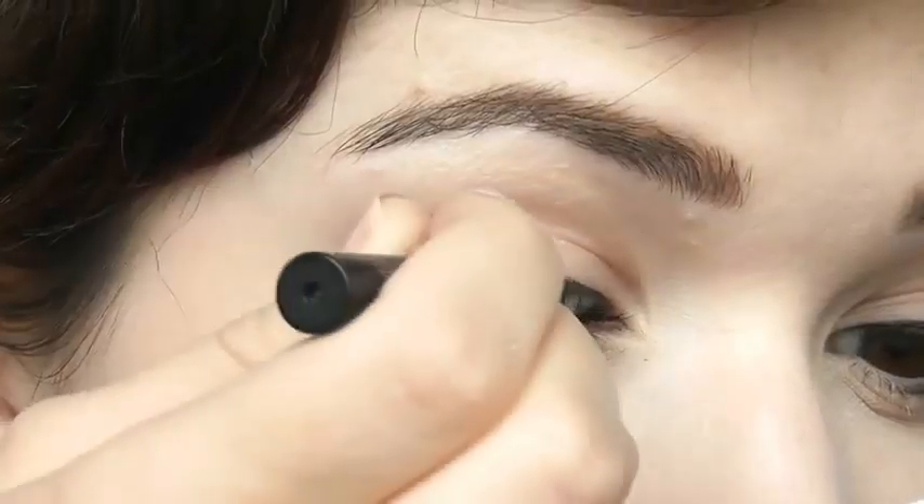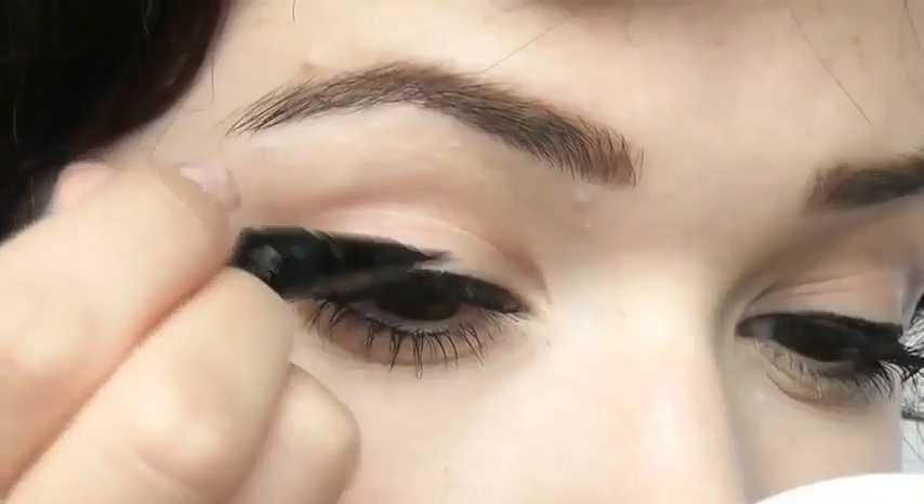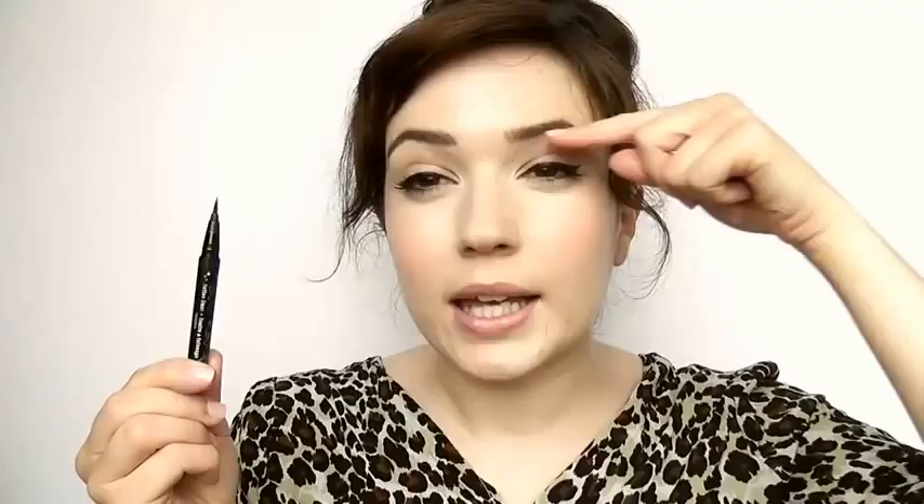It's a felt tip liner, so all the product is in here and it soaks through to this little tip. The tip is so fine that you're not going to end up with a super heavy dense liner look. You can keep building it upwards by layering, and the great thing is it doesn't get onto your crease — so if you blink while doing it, it won't end up all up there. It sets super quickly.